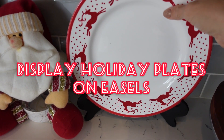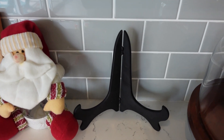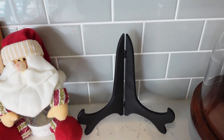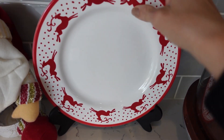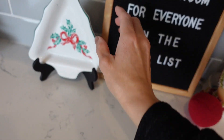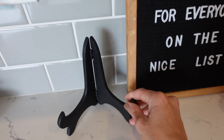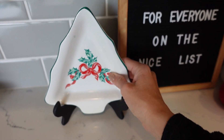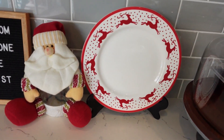Another simple holiday hack: find some plate display easels at the Dollar Tree. They're actually for picture frames and you can find them in the picture frame section in black or clear — they come in two sizes, two for a dollar. This is a great and easy way to display any holiday plates you might have until you're ready to put cookies on them for Santa.